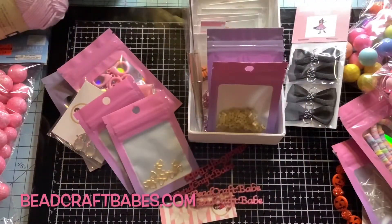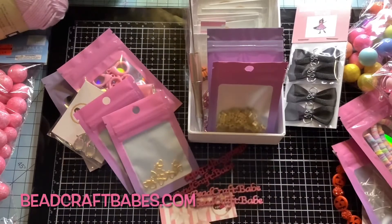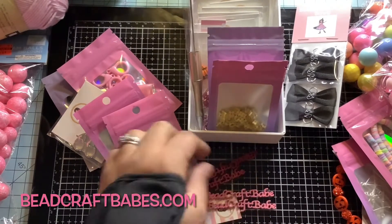Hi everyone, welcome back to my channel! Today I just wanted to share some of the items that are in my store. This is not everything — I will share a couple of Halloween paper pads that I have. I wanted to share this because you kind of want to see what it looks like, not just a picture. So here we go. First off, I'm going to talk about these charms here.